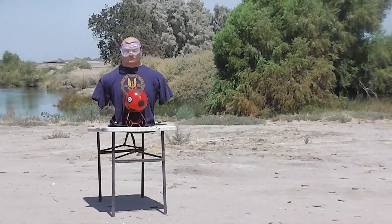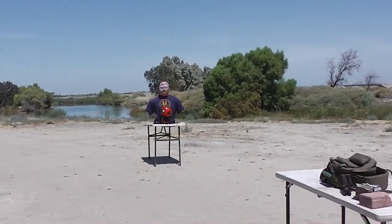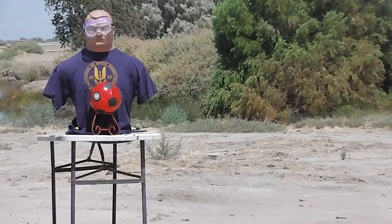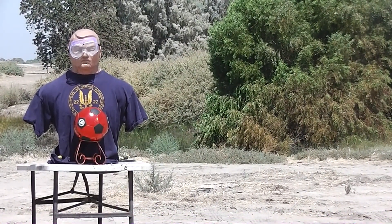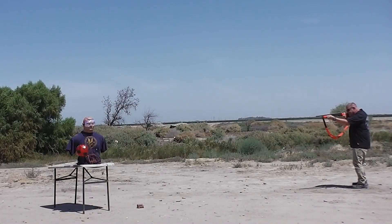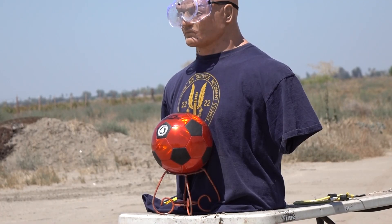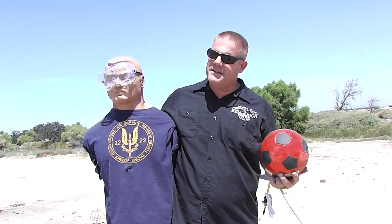Now Doug is holding a British-style soccer ball — what we yanks call a football. You can tell by Doug's t-shirt he's a Manchester fan.